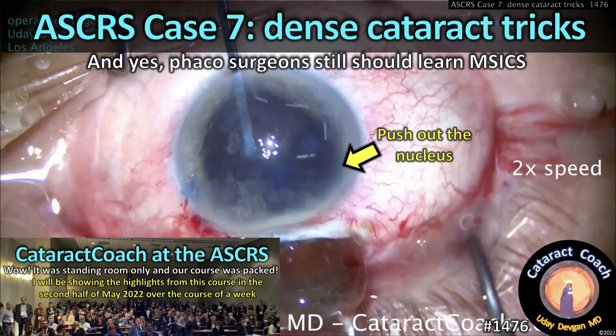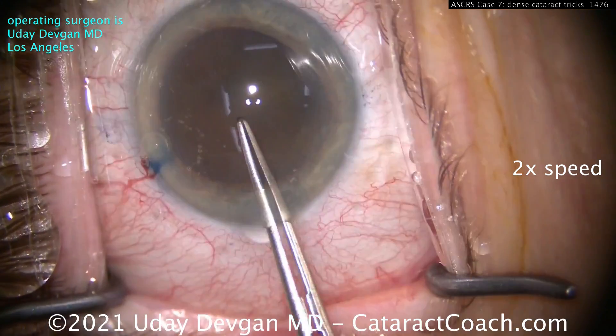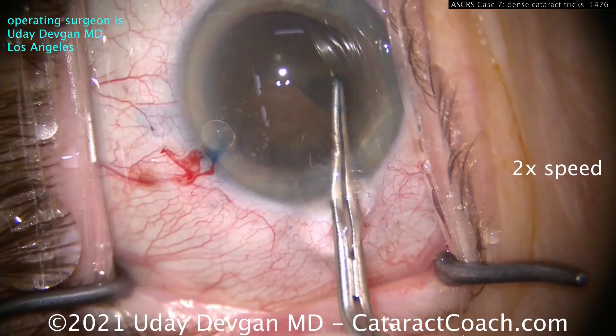CataractCoach.com, ASCRS case number 7: dense cataract tricks. And yes, you still have to learn SICS, so here's our case.